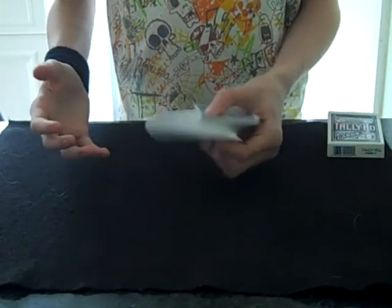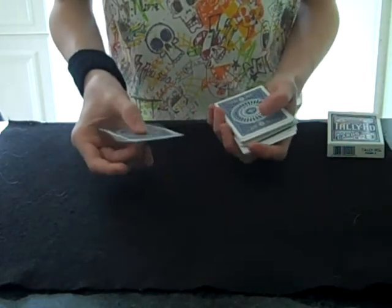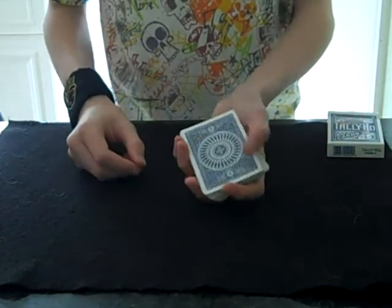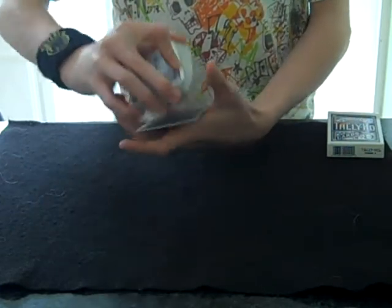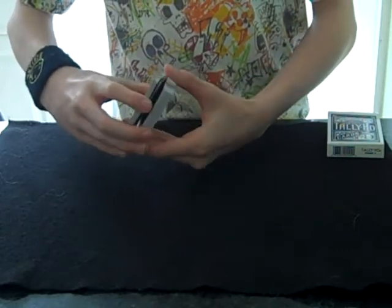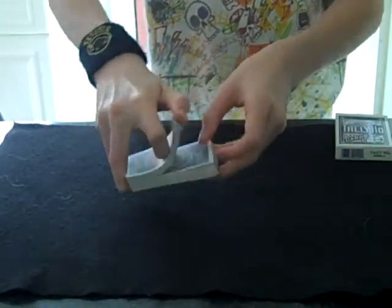I've got a deck of playing cards and what I'm going to have you do is select one — just take one from the middle somewhere. I'll take this one right here. Don't worry, I'm not looking at it. Put that back on top and I will cut it into the middle of the deck like so, just to ensure that your card is lost somewhere. We'll give the deck some cuts like that and a bit of a shuffle.